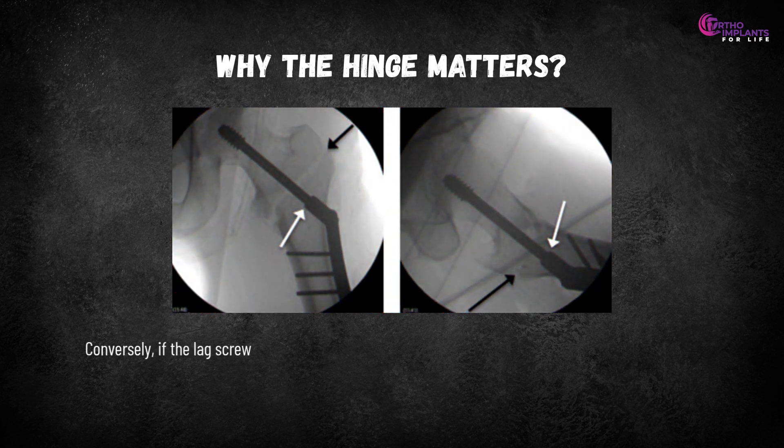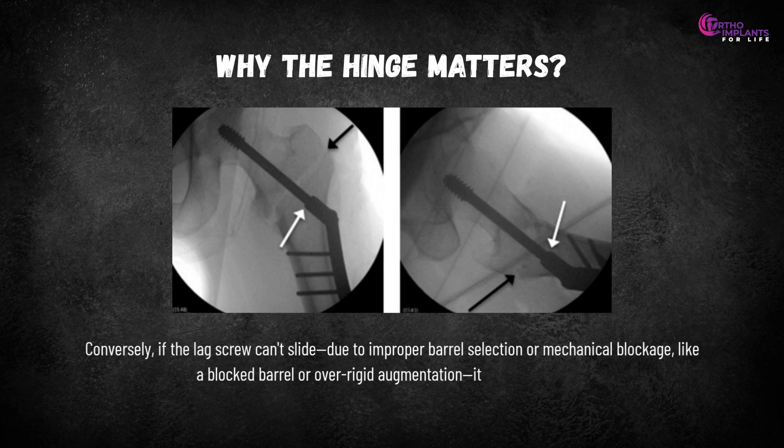Conversely, if the lag screw can't slide — due to improper barrel selection, mechanical blockage, a blocked barrel, or over-rigid augmentation — it can break or fail.